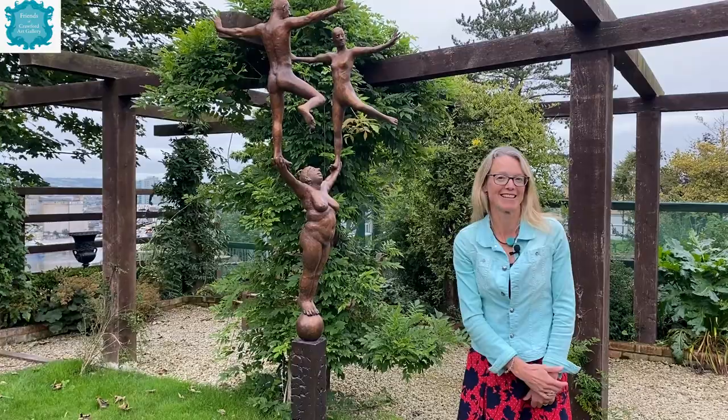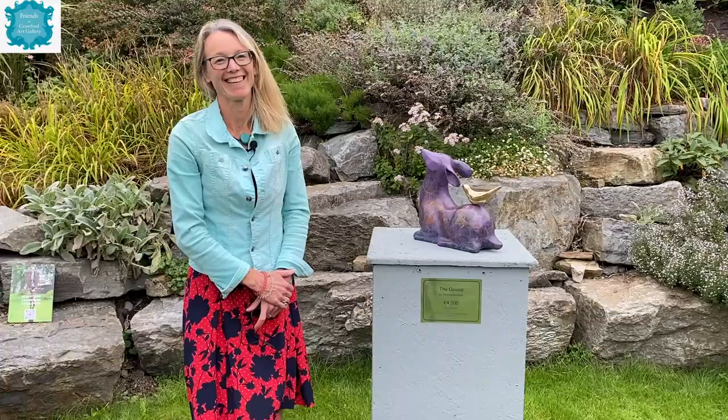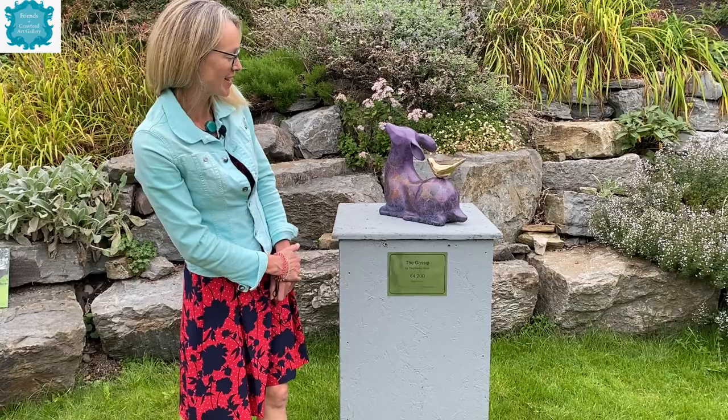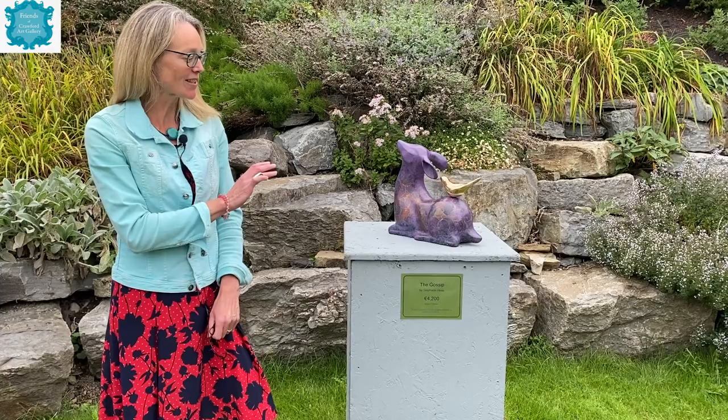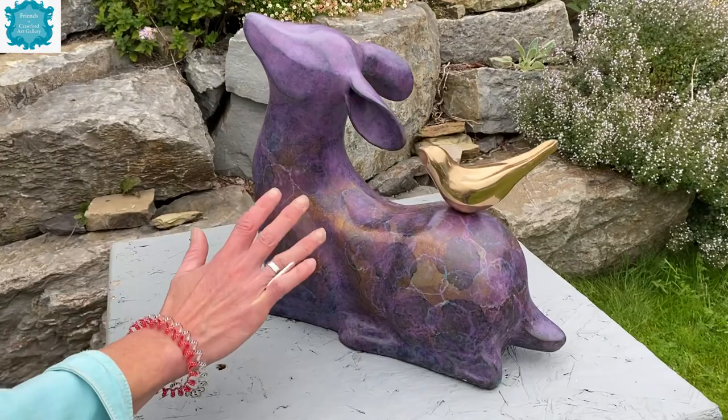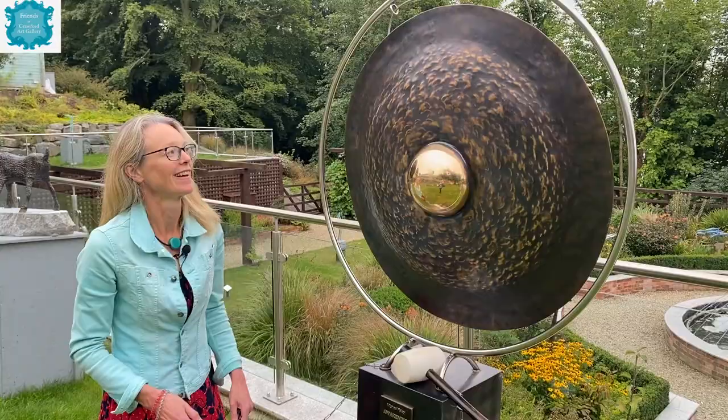I'm standing alongside a very appropriately named work called The Gossip, by Stephanie Hess — a bronze edition. As Niamh said, it's her favourite because of the whole motion between the little bird whispering into the ear of the fawn. The colours are absolutely exquisite — the bronze coming through with purples and rings of a paler blue colour.